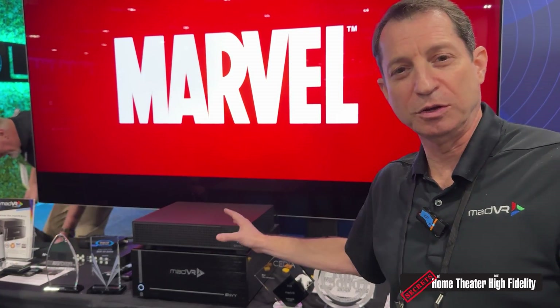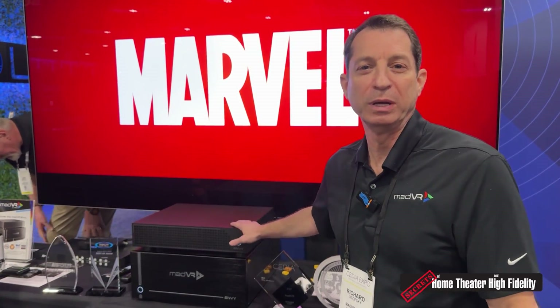If we switch back and forth between the two, you wouldn't see any difference between the tone mapping of the Envy Extreme versus the Envy Core.